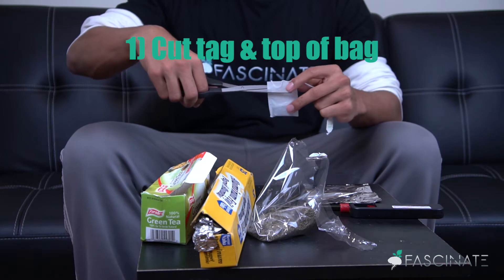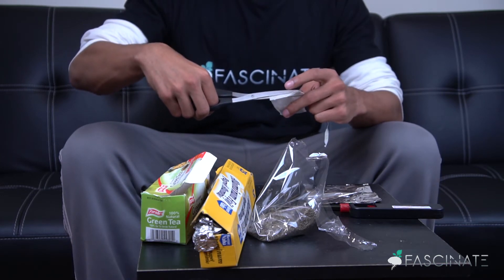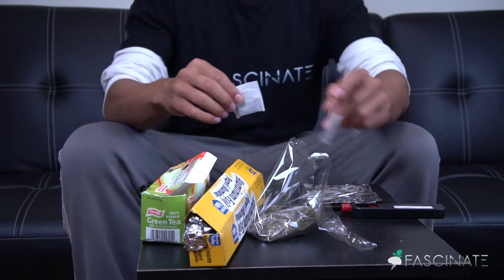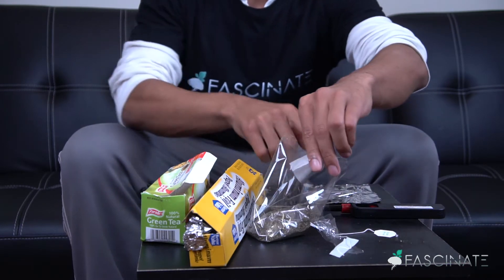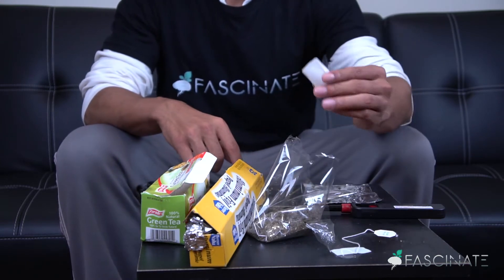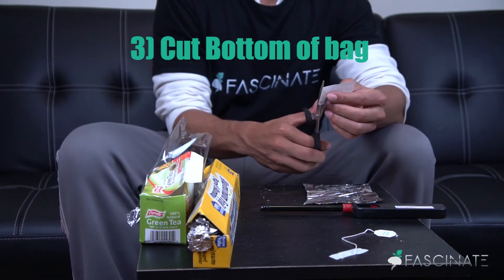So what we're going to do first is cut the top of the tea bag and the tag off. Remove that and cast it to the side. You want to open up the top of the tea bag and pour the tea leaves into something, like this little plastic container. Then cut the bottom portion of the tea bag off.